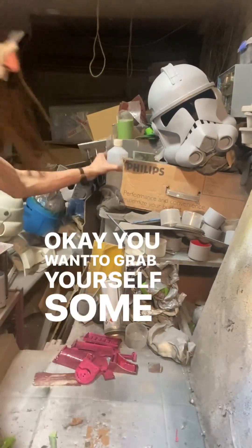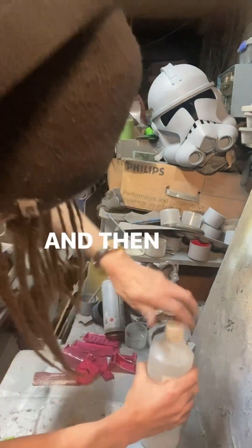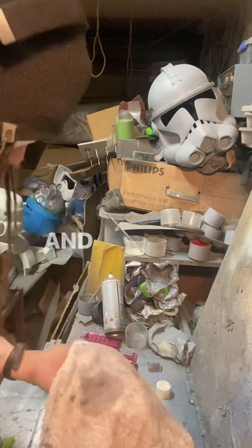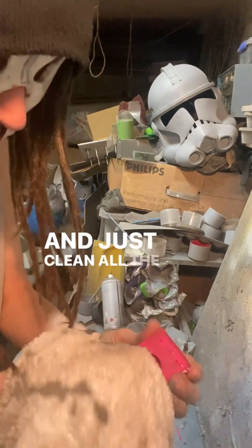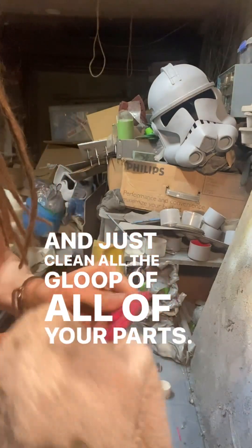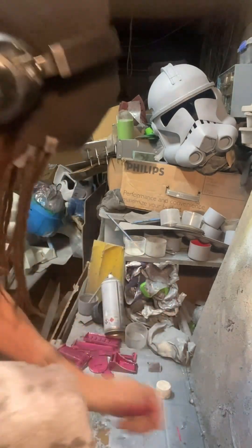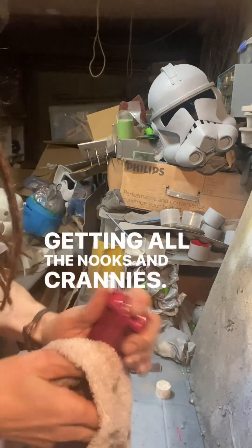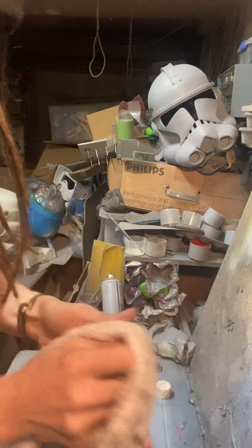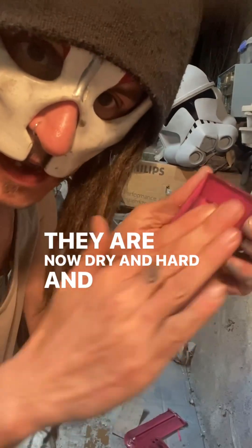Grab yourself some isopropyl alcohol and a rag, and basically give it a good soak and clean all the gloop off your parts — getting into all the nooks and crannies, all the little angles. They are now dry, hard, and ready to sand.